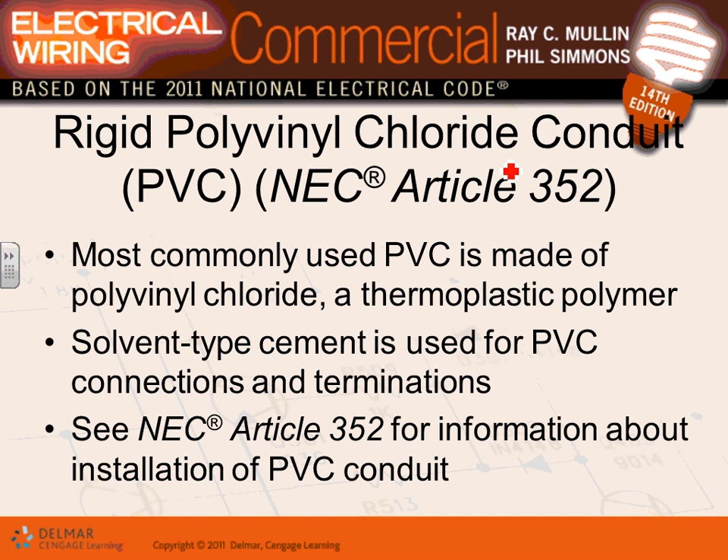A lot of engineering firms specify MC cable. MC cable is more durable, has fully insulated conductors, and can be used up to 200 kcmil — actually up to 2000 kcmil. AC cable is limited to number one. When would you use PVC conduit? PVC is your conduit of choice when you're underground or in a highly corrosive environment.